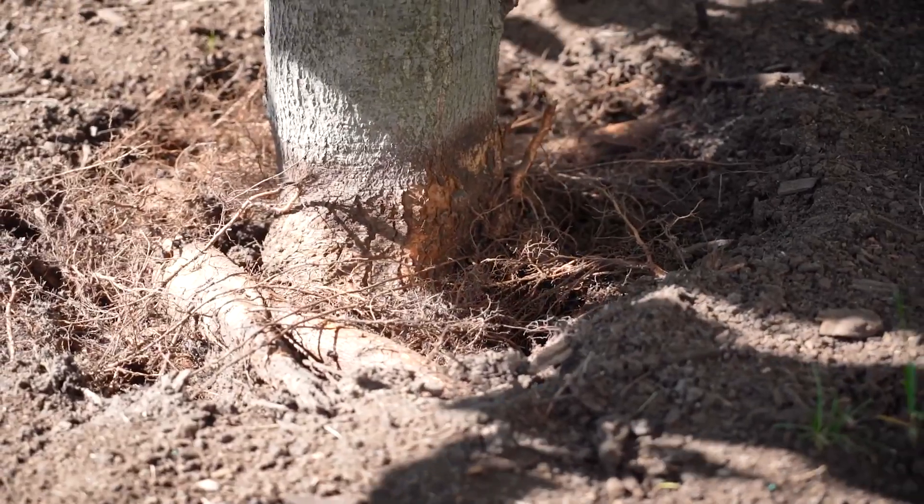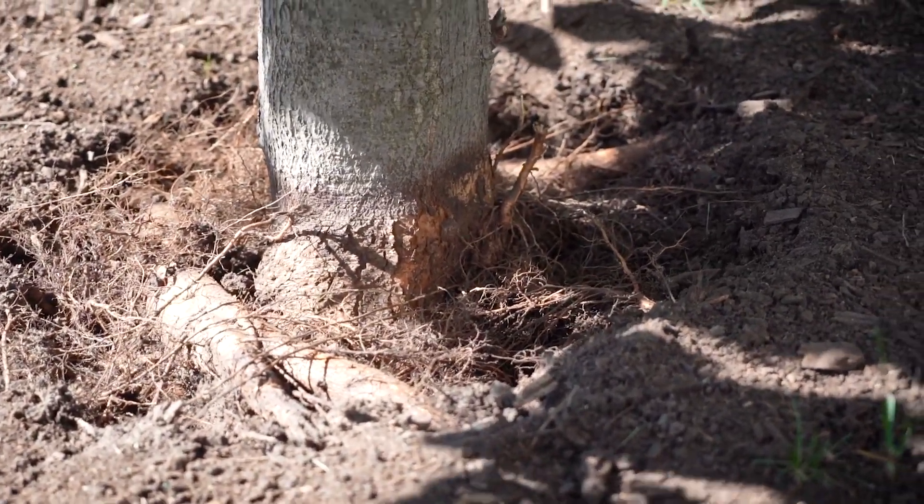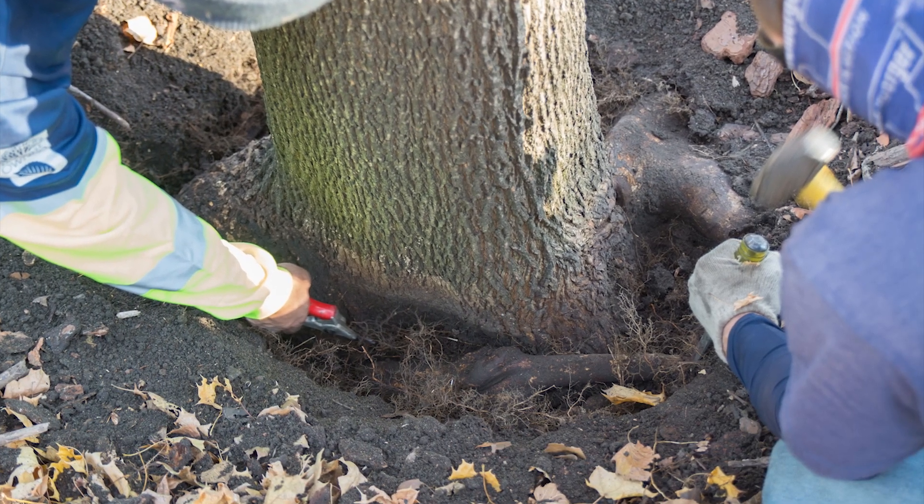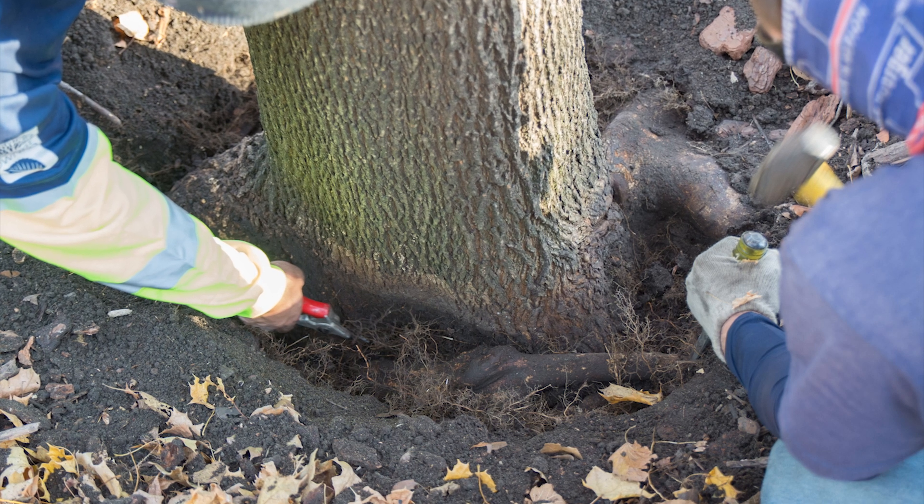We will then excavate the root flare to inspect for any girdling roots. Girdling roots are a common problem for trees in urban landscapes and result when roots coil around the base of a tree trunk and restrict the flow of sap in a tree.